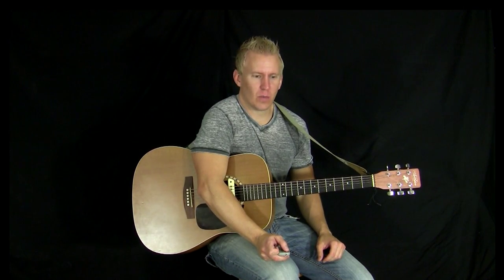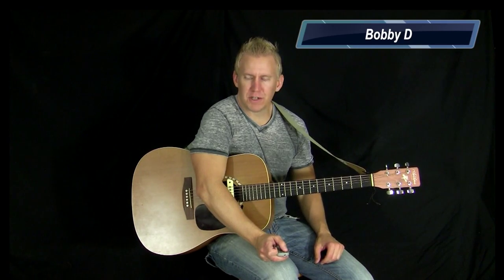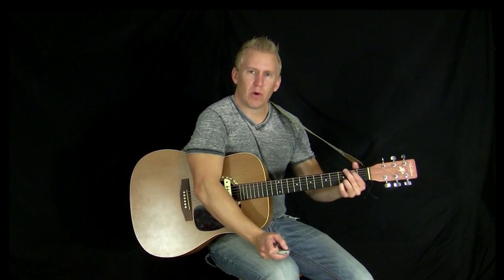Thanks for stopping by. This is a guitar lesson on Wagon Wheel. This song was originally written by Bob Dylan, and covered by various bands over the years. It's a great tune — four simple chords.